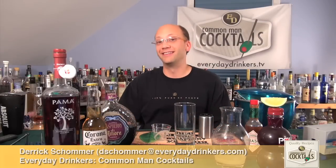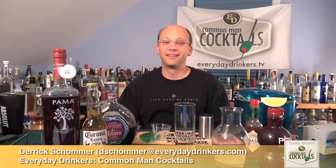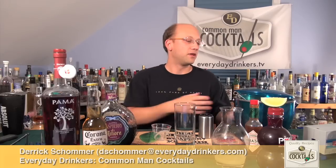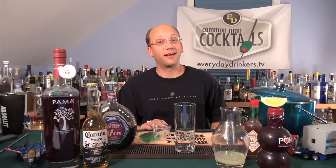Welcome to Common Man Cocktails. I'm your host, Eric Showmer. Today we're going to create the Fire Pigeon. Is that not a cool name? It's a strange name. This recipe comes from Ivan, and the Fire Pigeon, he said, is a family recipe. Family's got a lot of time, my friend.